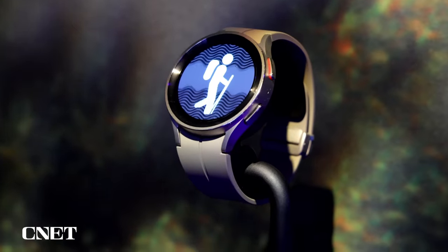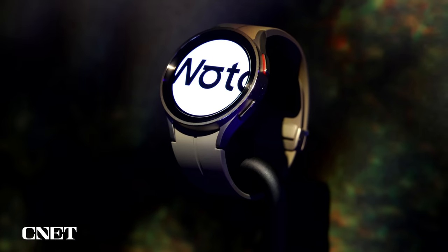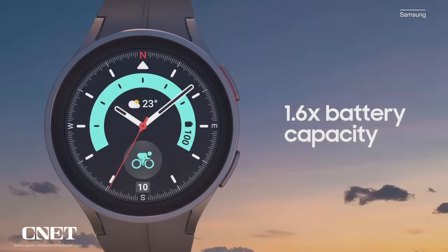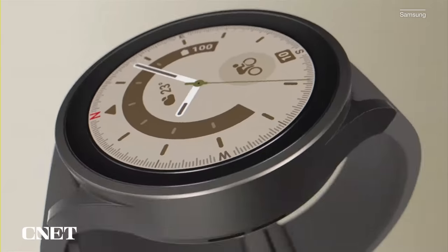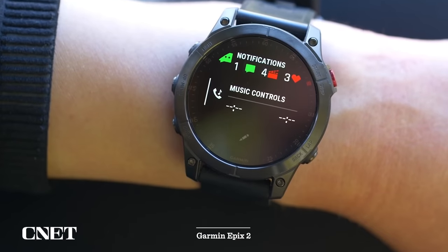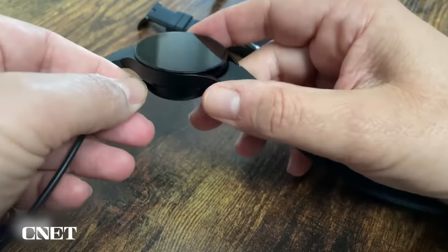Battery life looks like one of the biggest reasons to opt for the Watch 5 Pro. You get a more durable design and larger screen, plus a 590 milliampere hour battery. Samsung quotes up to 80 hours of continuous use or 20 hours of GPS time — that's almost three and a half days of battery life, which is very exciting. Sure, it doesn't reach dedicated sports watches like the Garmin Epix 2, but I'm excited to see if it meets those claims. I hate charging my watch every night, so more battery life is always better.